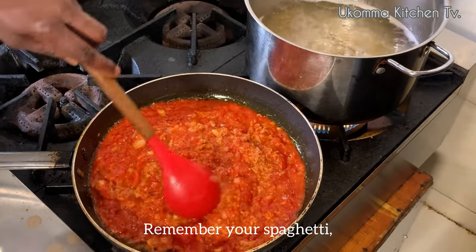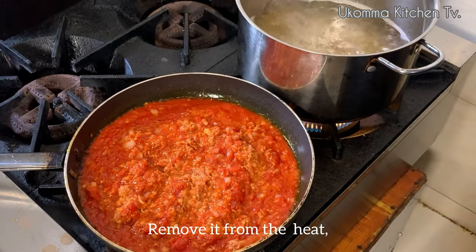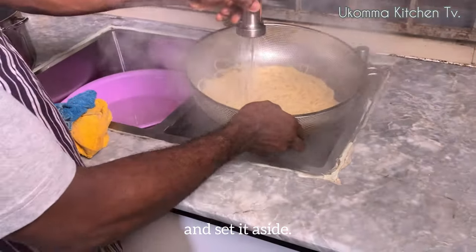Remember your spaghetti, as it should not be overcooked. Remove it from the heat and drain it through a sieve, running it through cold water to stop it from cooking, and set it aside.